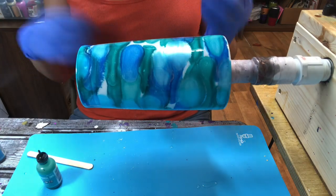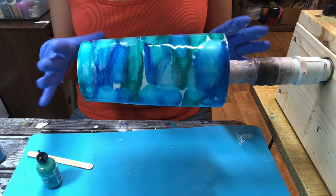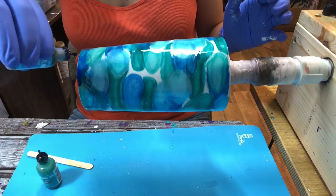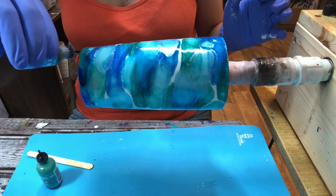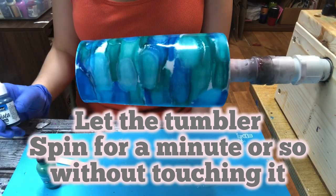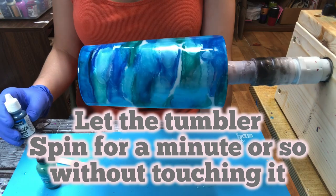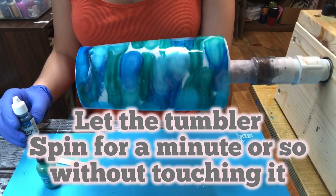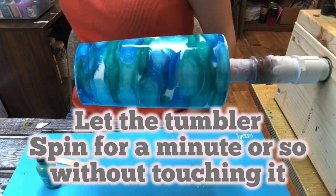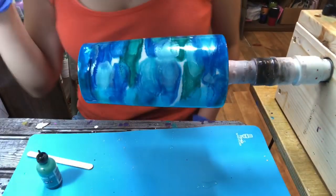You just let it spin and let it do its thing for a couple of minutes. Once it spins for a couple of minutes, you're going to watch it change a little bit — it's going to swirl together — and that's when you'll hit it with a heat gun.